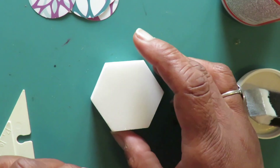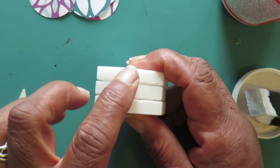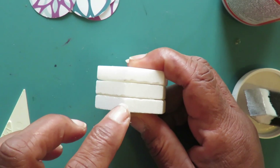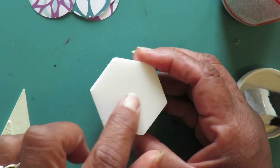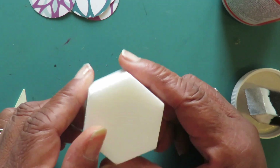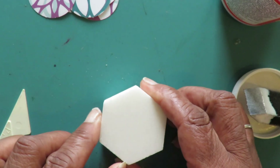I removed the tiles from the mesh and used the heavy-duty adhesive to glue three tiles together so they'd be heavier. Each tile had a smooth side and a rough side, and I glued them so the stack had the smooth side on both the top and the bottom.